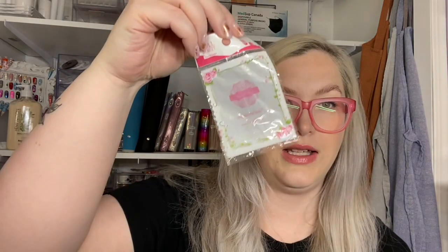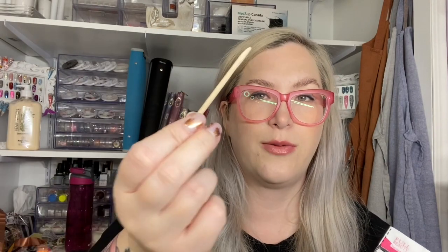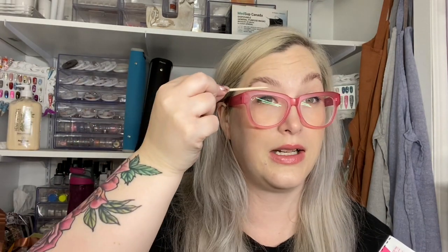Another thing I've gone through on the waxing side would be these little wooden sticks. I use them for pedicures but they're also really nice to get into eyebrows for waxing. They're really affordable — also from AliExpress.